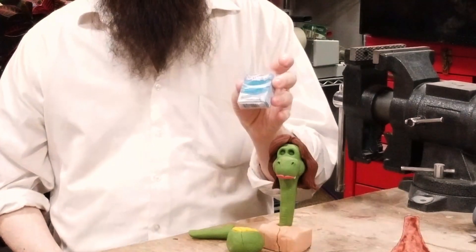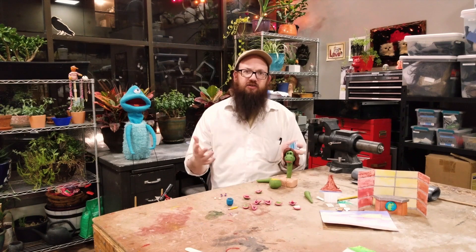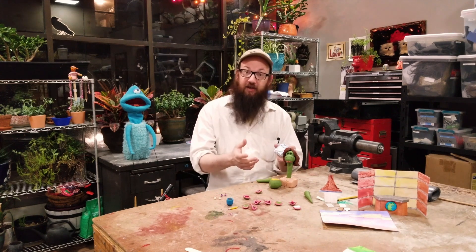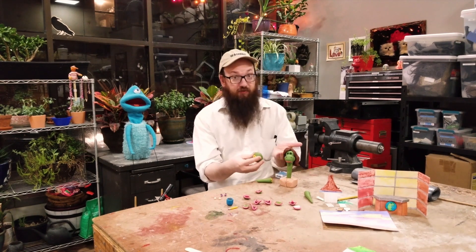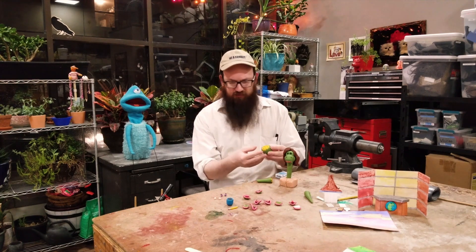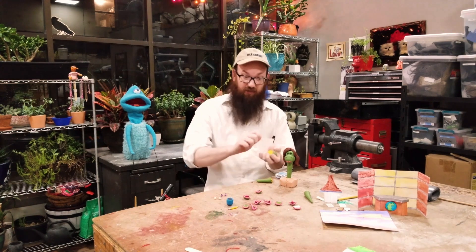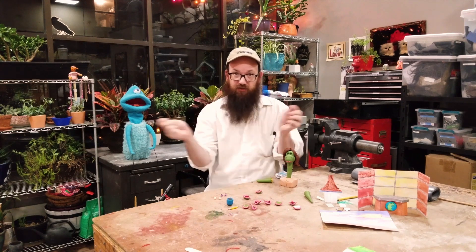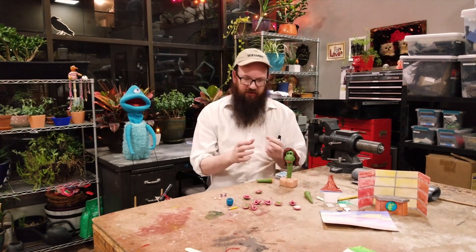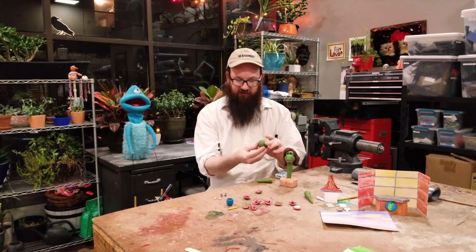I like to use Sculpey modeling clay, which comes in all sorts of different colors. If I can't find the exact color that I want, I can mix two different colors. For instance, the green I used for Barbarasaurus was a mix of straight up green, and then I added some yellows and browns and kept on rolling and smushing until it all became one nice cohesive color.